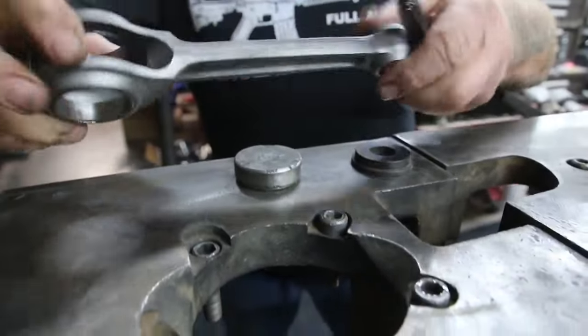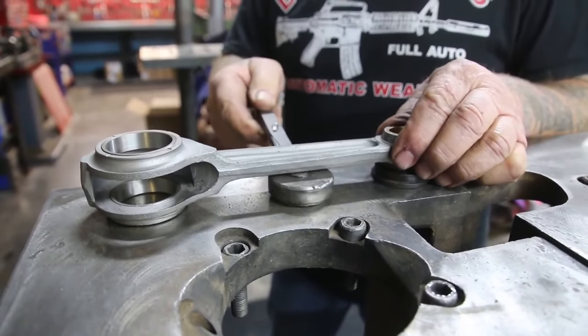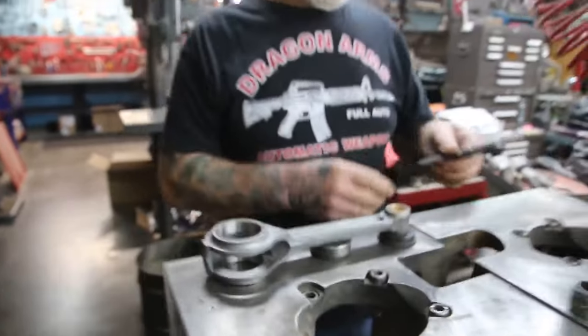Then we flip it over, take the feeler gauge — with a slight drag. Perfect. Those rods are straight.